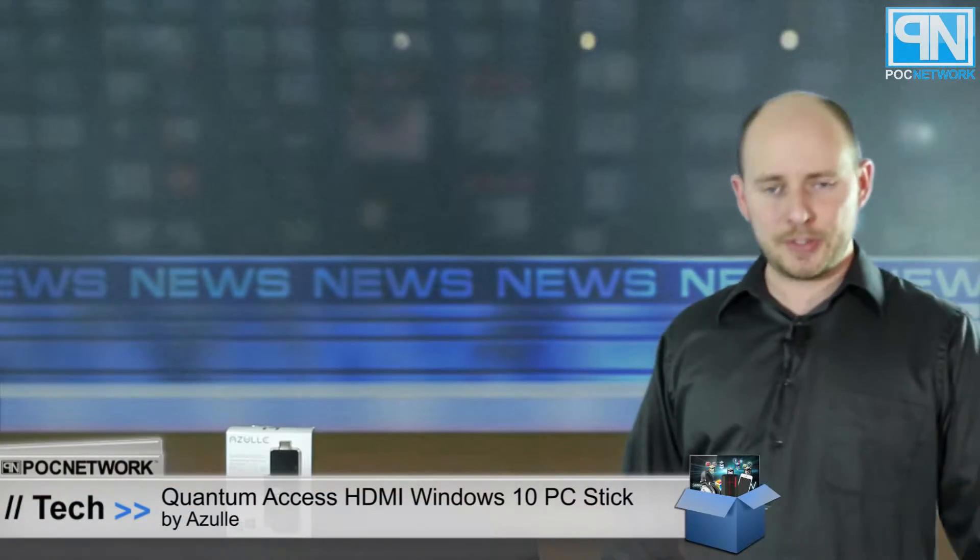POC Network here. We have an unboxing from the company Azul. This is an HDMI Windows 10 computer.